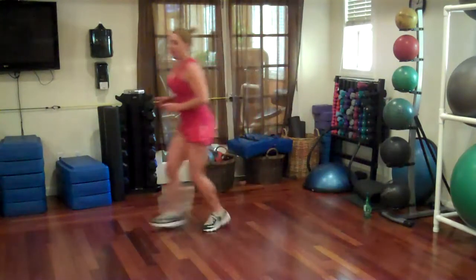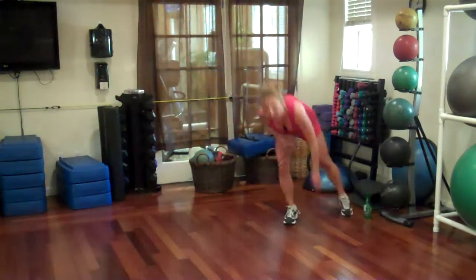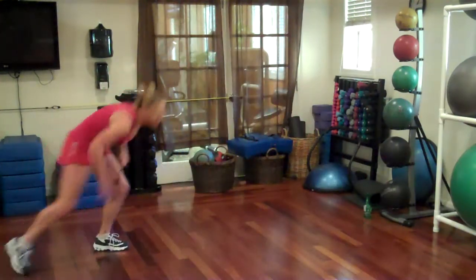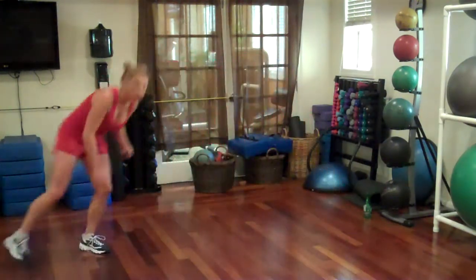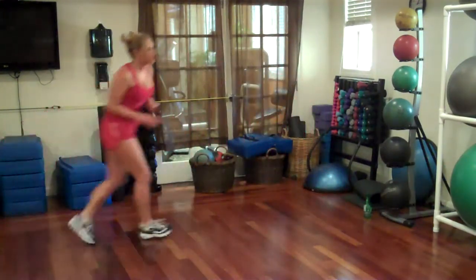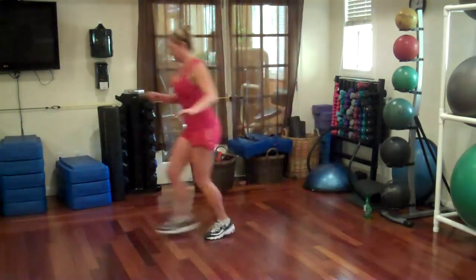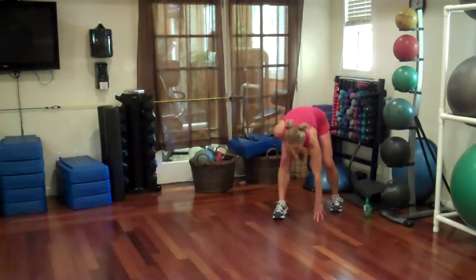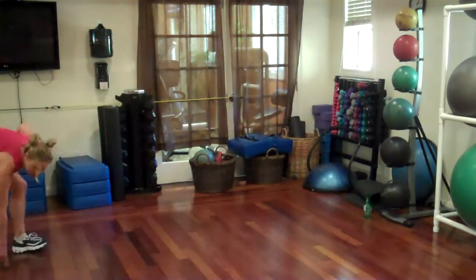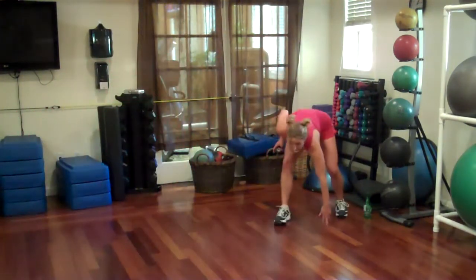Go as fast as you can. You don't have to keep up with me — you can go faster. Dip down low, touch the ground. Almost there. Go, go, go. Woohoo. One more time each way.